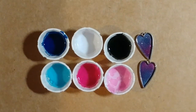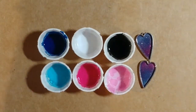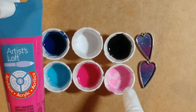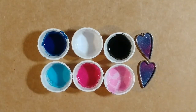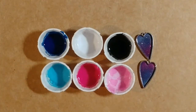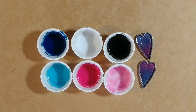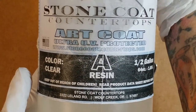For the colors, I've got Artist Loft Phthalo Blue mixed into the resin, and then Artist Loft Light Blue, Artist Loft Light Magenta, and then this is the light magenta mixed with the base coat — the Stone Coat base coat. And of course we are going to use the Stone Coat resin.